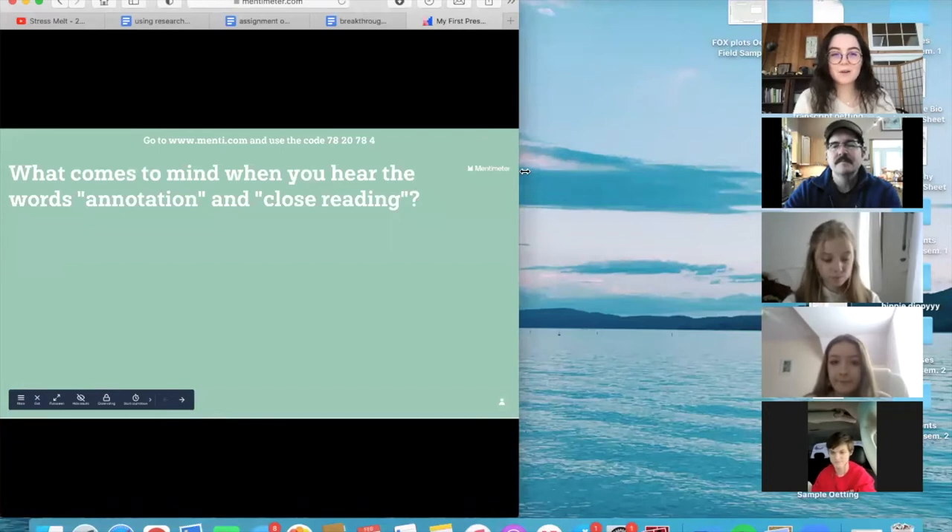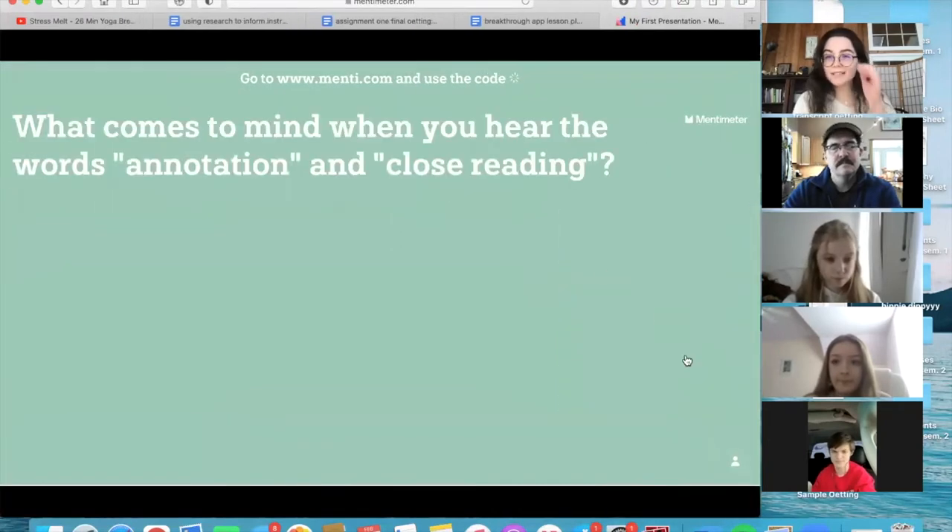If you want to log into the Mentimeter that I sent you the links to, that would be great and we'll just collect some of our ideas. Just type into the Mentimeter anything that comes to mind when you hear the words 'annotation' and 'close reading.'